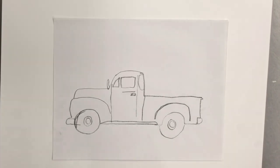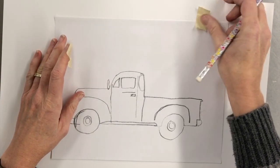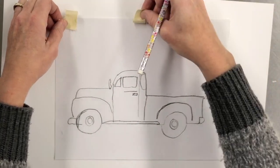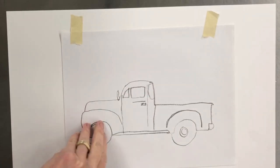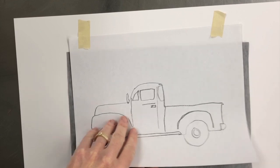You will want to anchor your truck on two spots. The reason for this is if you just put it in one spot, it can pivot, so you want to have two spots to firmly hold down your truck as you do the outline. It's just a basic outline for you.